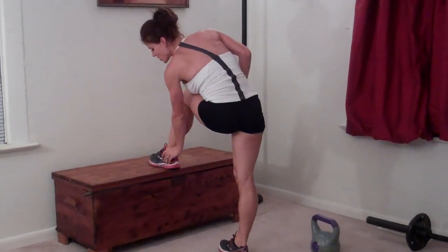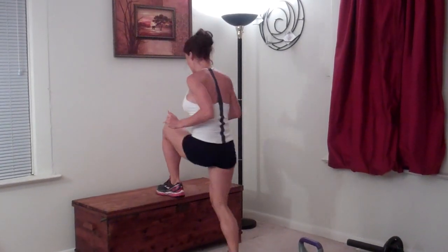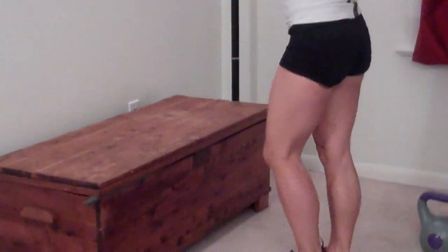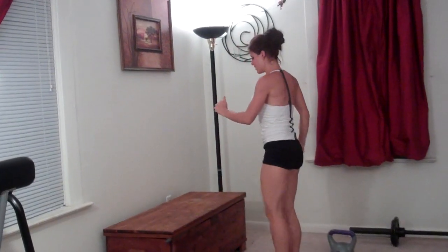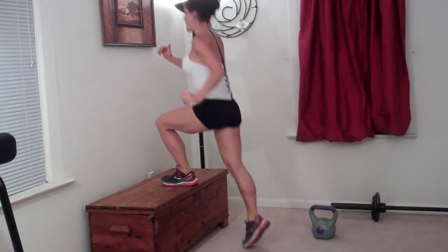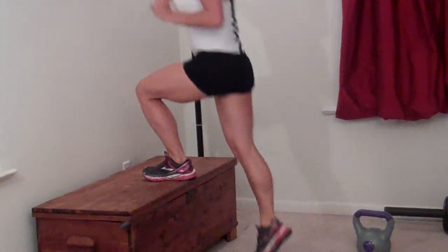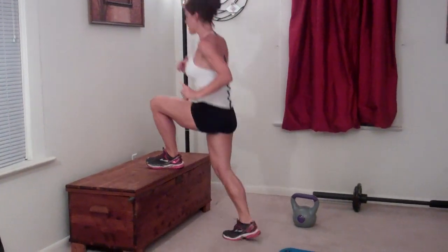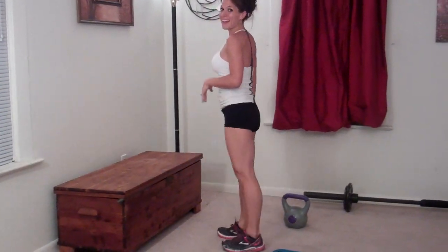Same thing on the other side — left leg. All the weight should go into your standing or your forward heel. I actually lift my toes a little bit so I can't put my weight on them. Twenty reps on the left side.